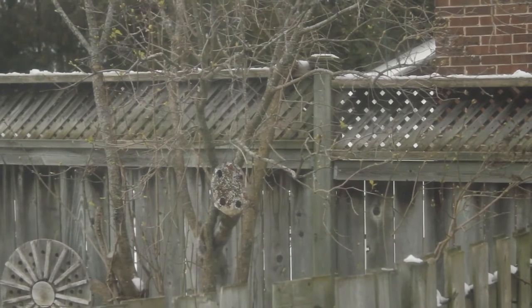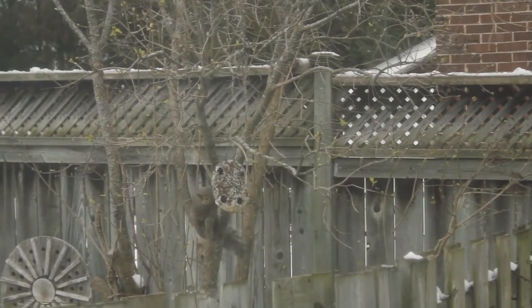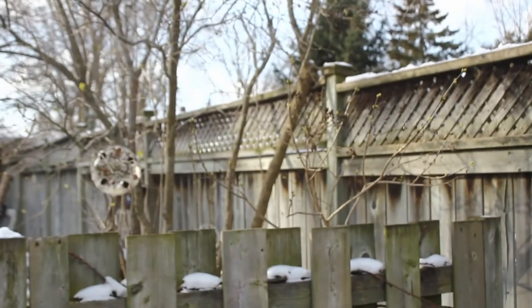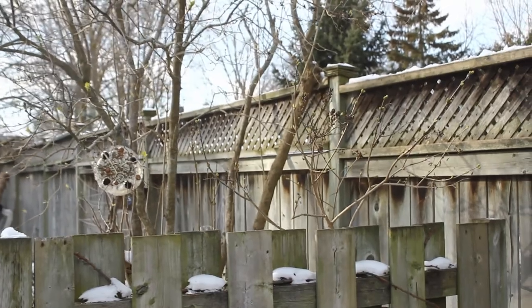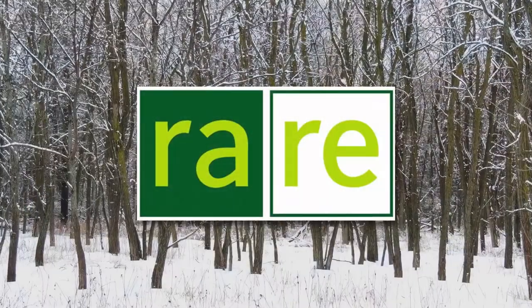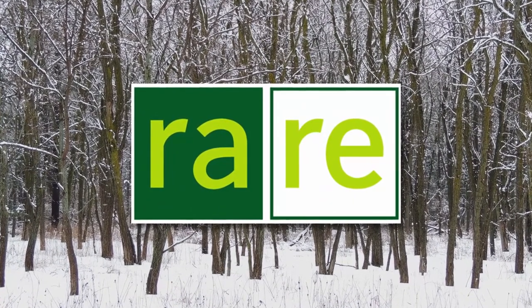Within about 30 minutes I had a squirrel crawling all over my sculpture checking it out. We hope you enjoy this easy winter craft that will get you outside and enjoying the natural world in your local area. From all of us at Rare, we hope you have a great winter and we'll see you soon!